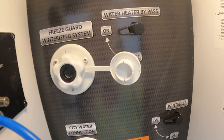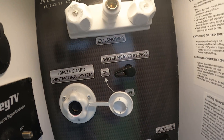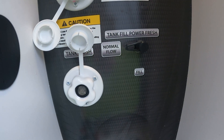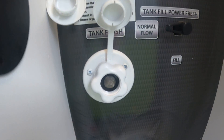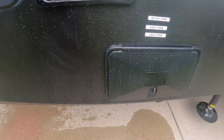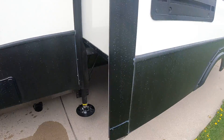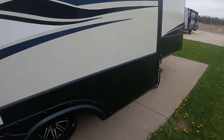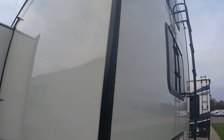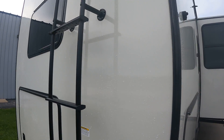Here's where we put in our winterizing fluid, our water heater bypass, a hookup for the blue swirly hose, and our city water connection which switches between normal and fill. Then our tank flush and our winterize on/off switch. Our water heater is over here, and our gray tank pulls around the back of the camper.